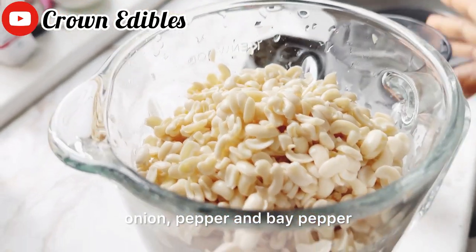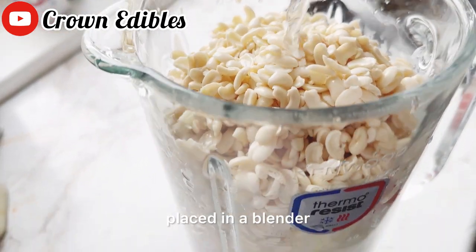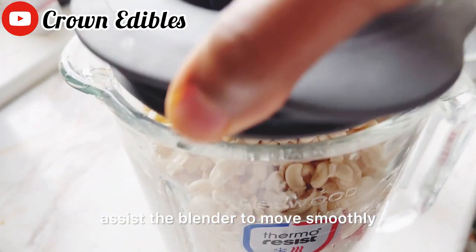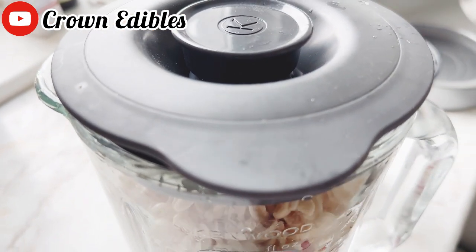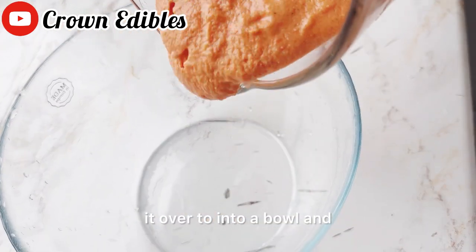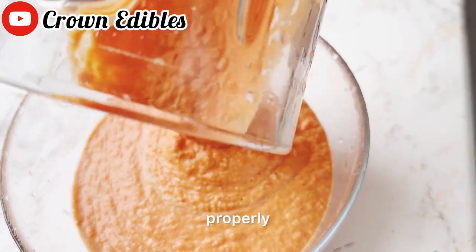I added a little bit of water to assist the blender to move smoothly. I'm going to be blending it now, and this is the paste. I will pour it over into a bowl and mix it properly.